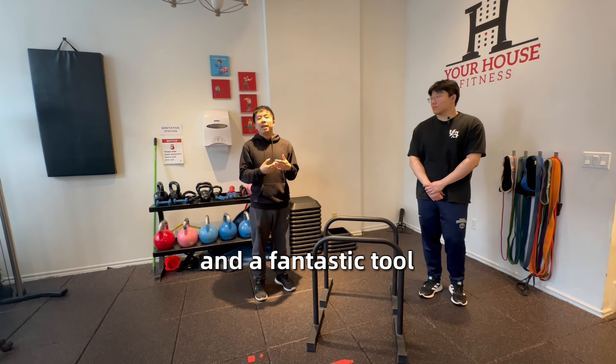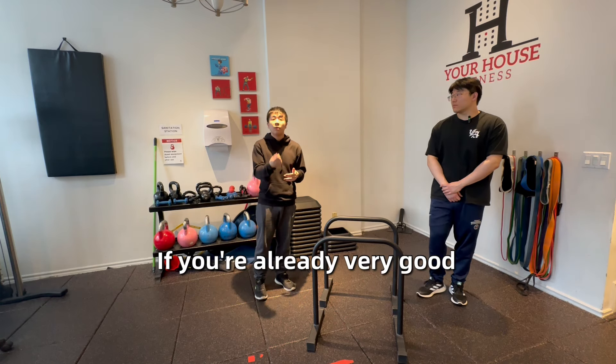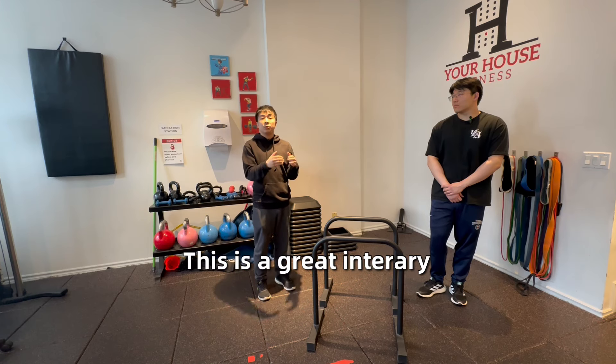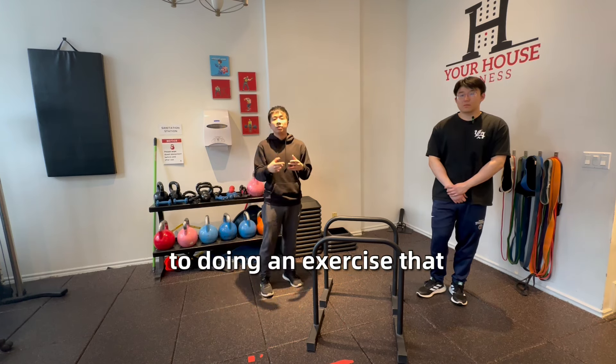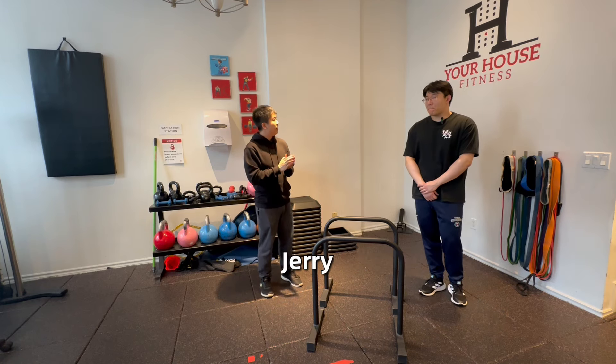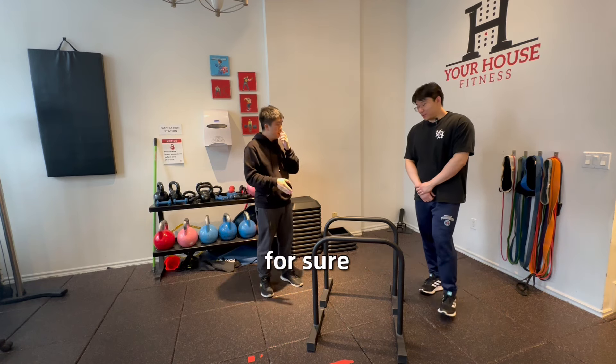It also works a little bit of the anterior delt. It's a fantastic tool if you're already very good at close-grip push-ups and don't want to do close-grip bench for some reason — it's a great intermediary tool to get you to an exercise that can fit your strength range. Jerry, would you like to demonstrate for me? Yeah, for sure.